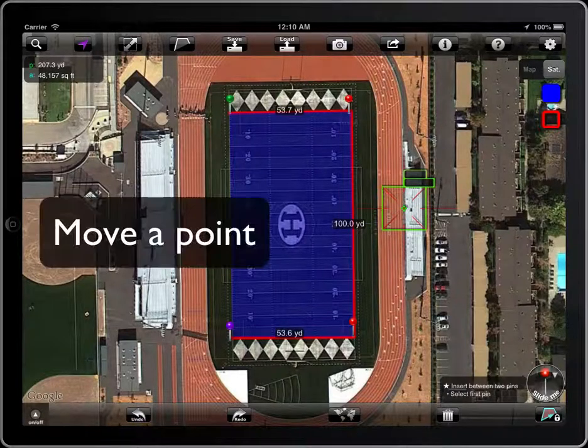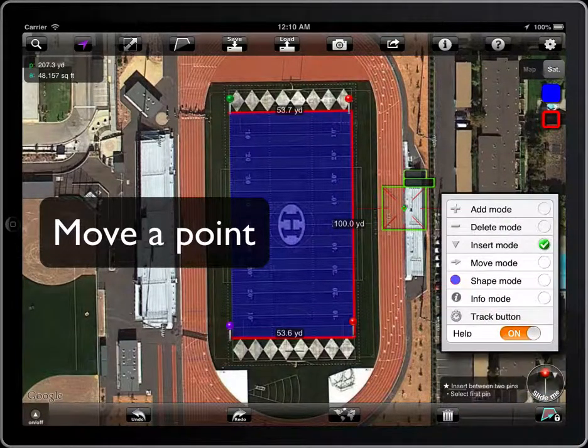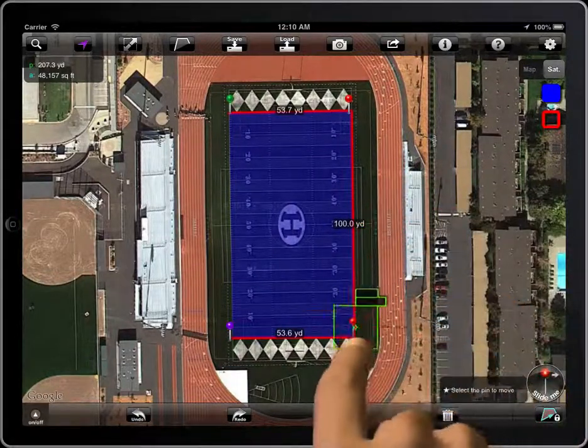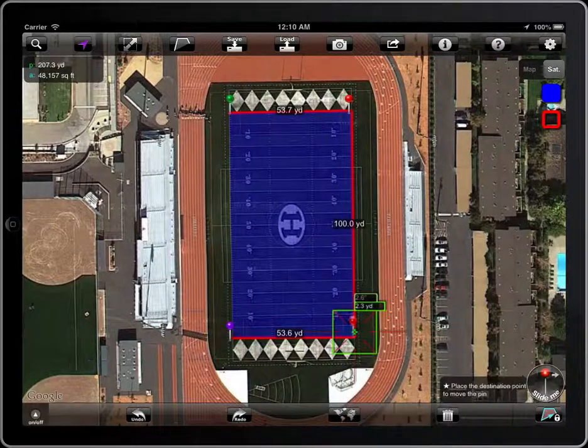To move a point, select the corresponding mode in the magic button. Select the pin and place it on the new position.